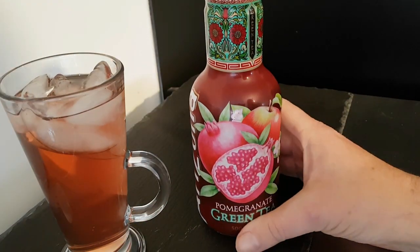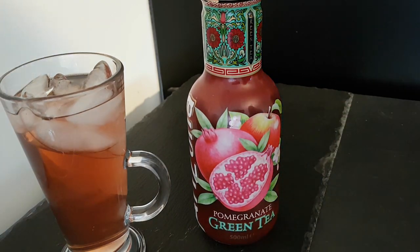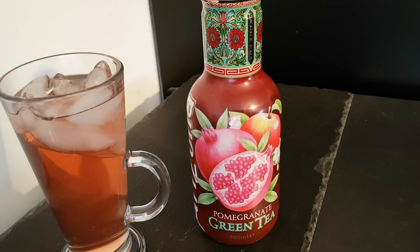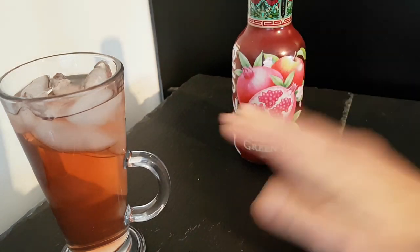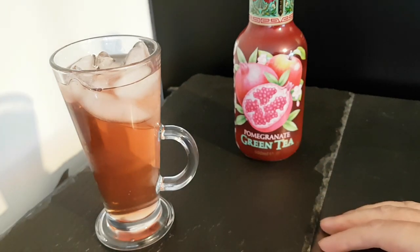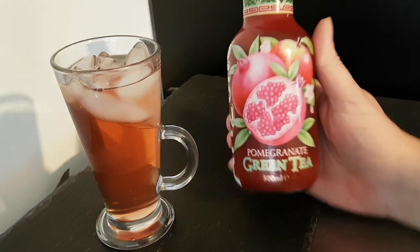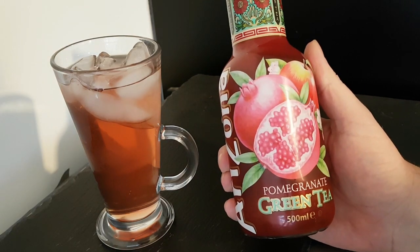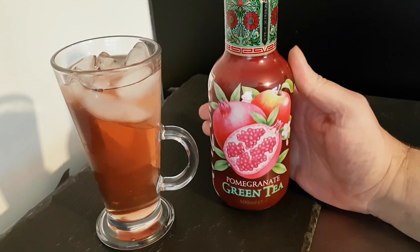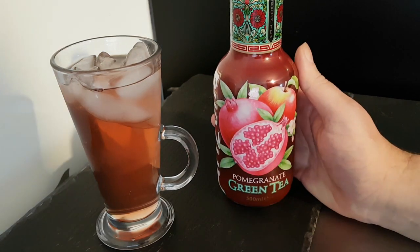Oh, that is... it's like... how do I describe it? Like diluted pop. You know when you make some cordial? It's kind of like that — a little bit of that kind of taste to it, which is nice. You can tell it's a green tea but that's quite subtle — about 30 percent of the taste — because the rest is pomegranate, and the rest is very nice pomegranate.